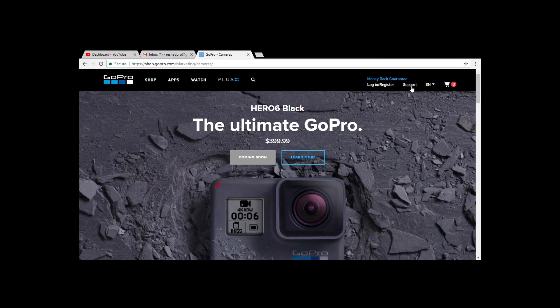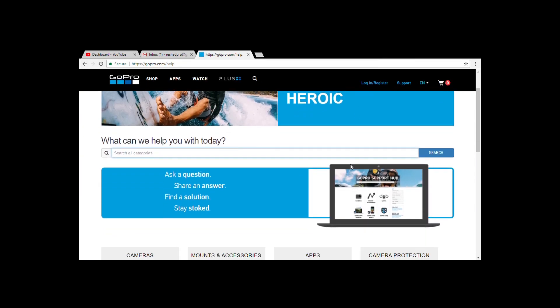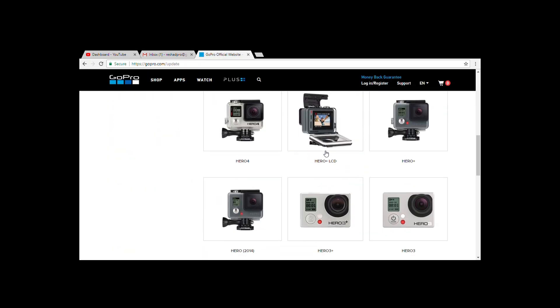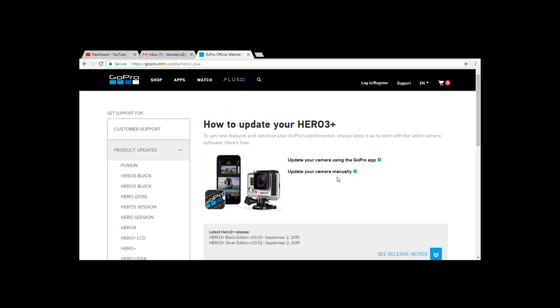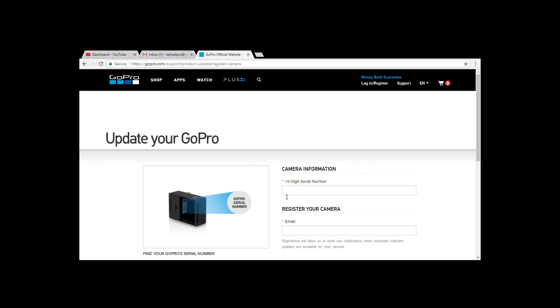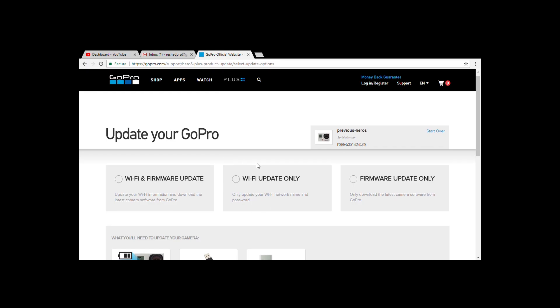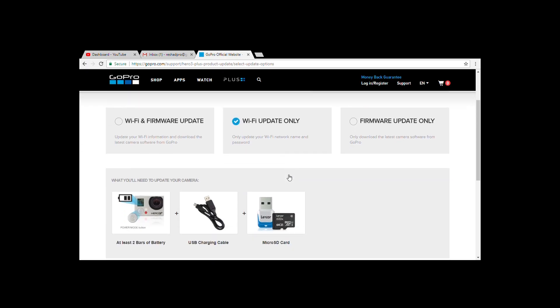Go to gopro.com website to the support section, scroll down to the product updates, press show all and choose the camera that you own. Press on update your camera manually, write down the serial number of your camera and fill in your email. Choose Wi-Fi update only and press next step.